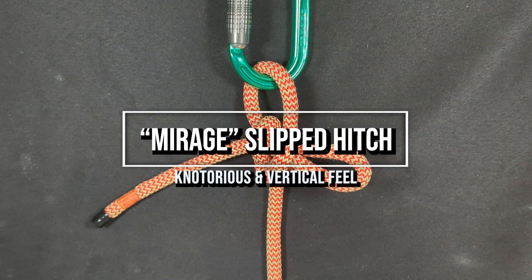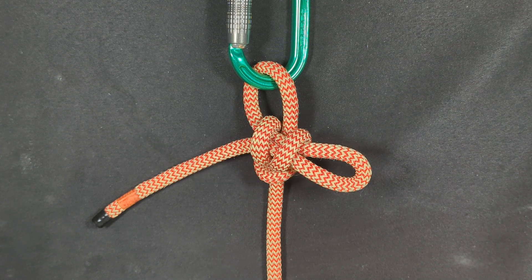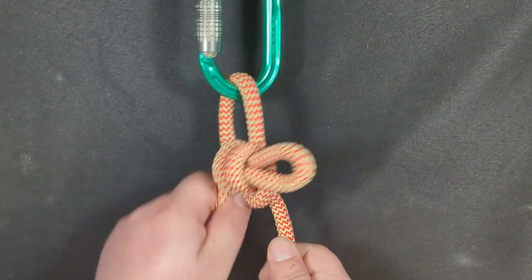It is a slip hitch, and it is constructed by first putting the rope around the carabiner or any piece of hardware you want, then creating a girth hitch, and then putting a bite through the girth hitch. This creates a slipped hitch, and let me teach you how to tie it.